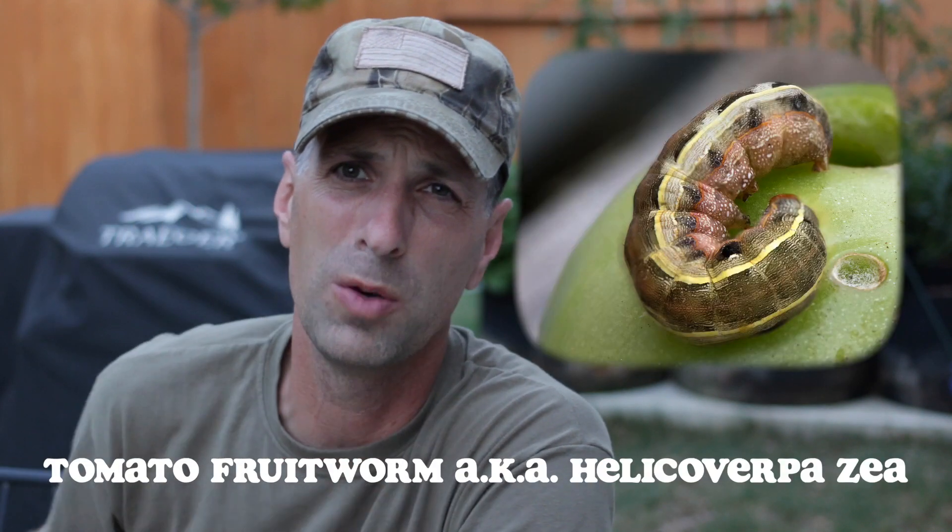What's up YouTube? Jeepers Creepers, something's eating my tomatoes. I came out this evening and I've noticed over the past couple of days I've had some holes showing up in my green tomatoes. I finally started looking closer and I found what's known as a tomato fruit worm eating all my plants.